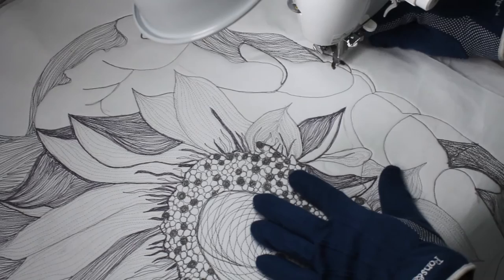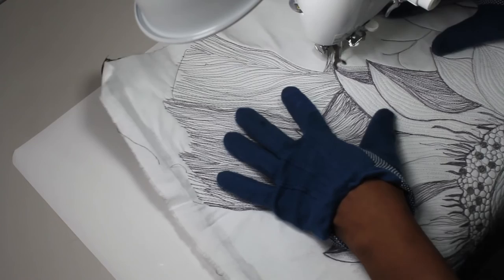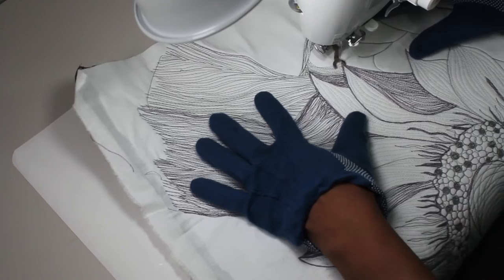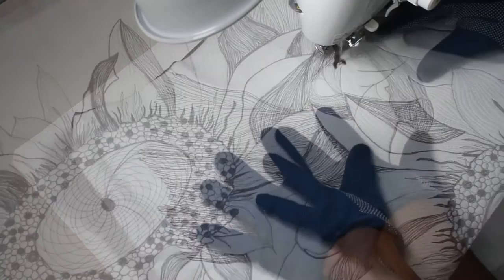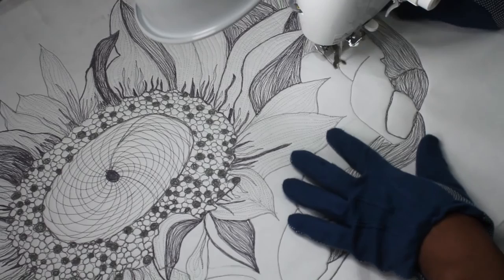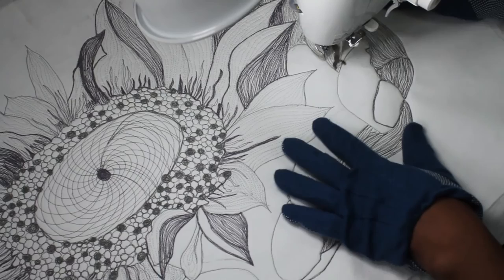Now that I'm done with the dark shading of the finger, I'm going back to add the medium shading. I continue to add medium shading to give the finger a 3D effect.